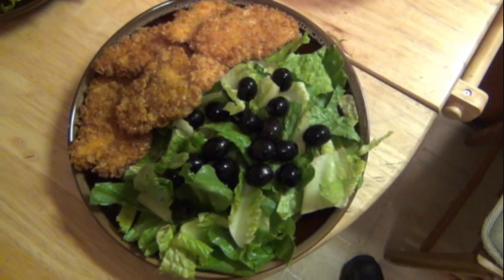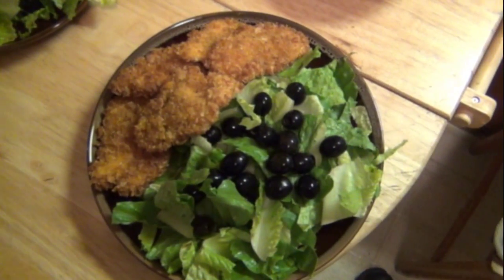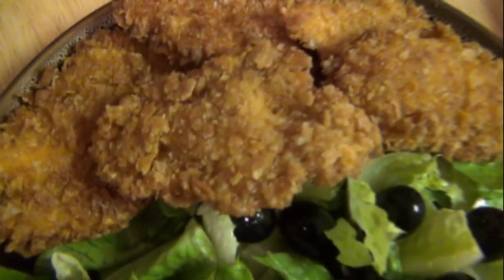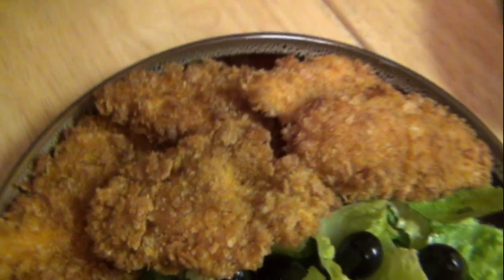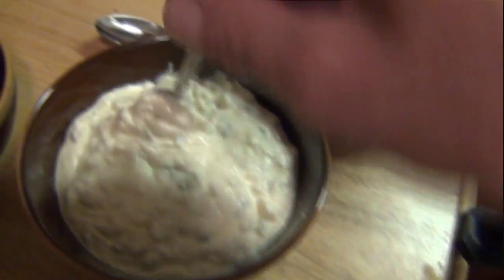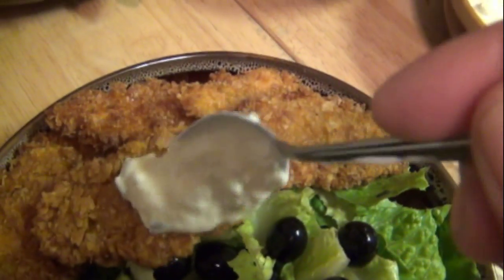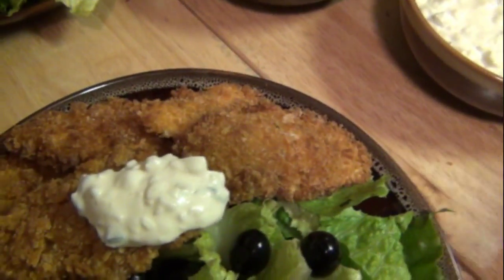And the finished product looks something like that. Mmm. Little homemade tartar sauce. Oh yeah, all good stuff.